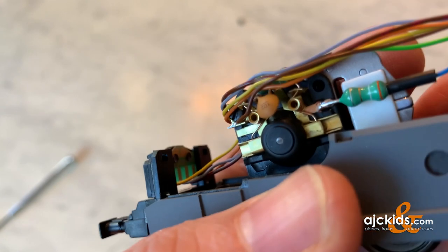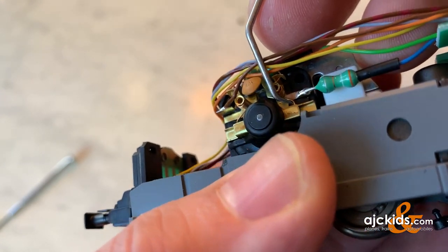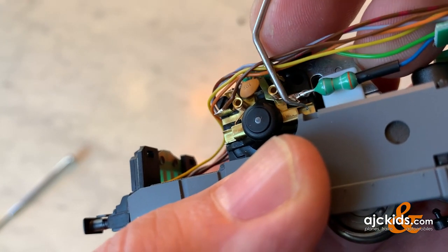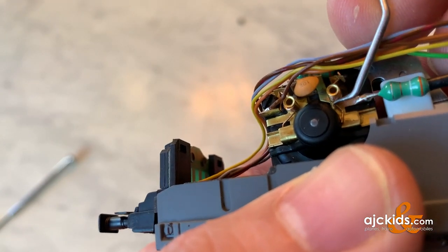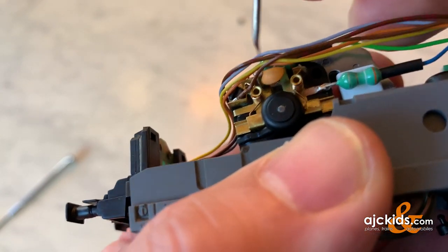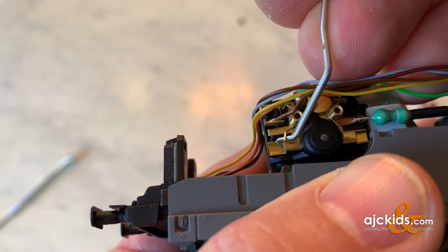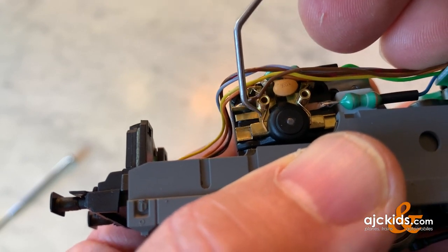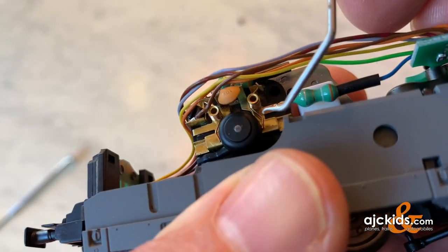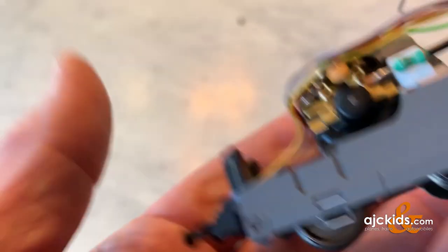Then you can see the two springs that hold the brushes in place. I'm going to hook behind it right here. And I try to have it move on top of the plate, as you can see here. And I try to do the same on the other side — clip it over. And now the two brushes can come out; they're no longer held in place by these spring arms.